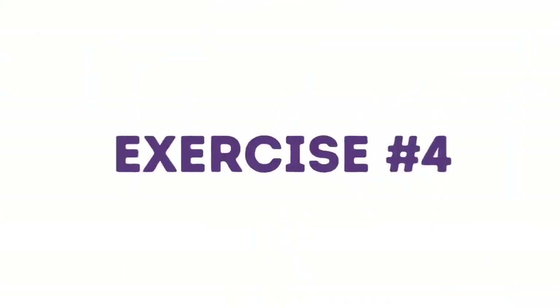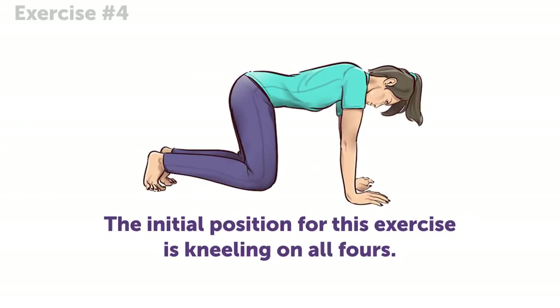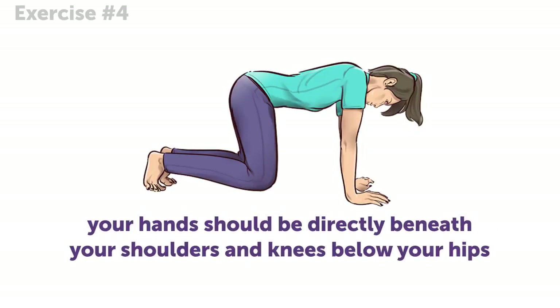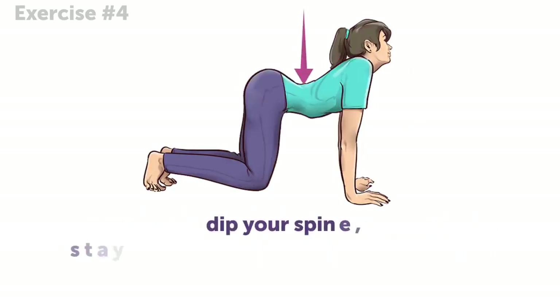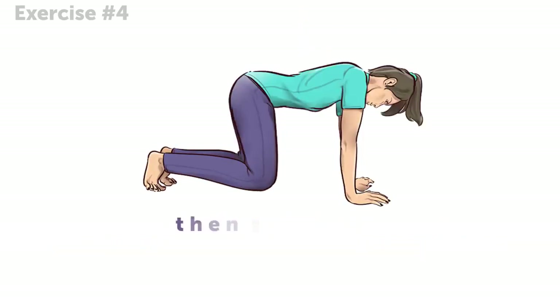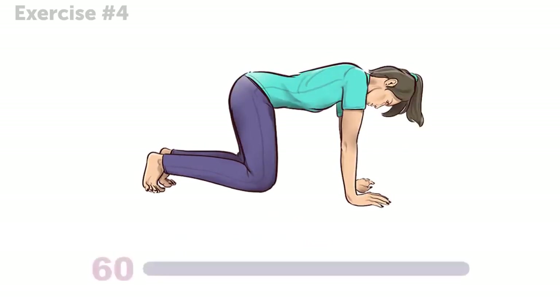Exercise 4. The initial position for this exercise is kneeling on all fours. Your hands should be directly beneath your shoulders and knees below your hips. Then simply dip your spine, stay in this position for about 15 to 30 seconds, and then hunch your back for the next 15 to 30 seconds. Move slowly between these movements.